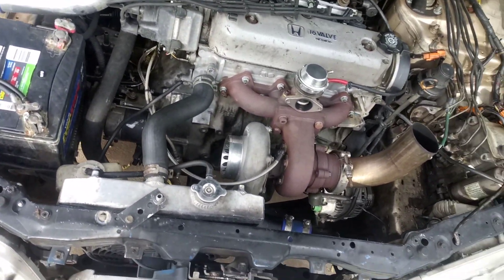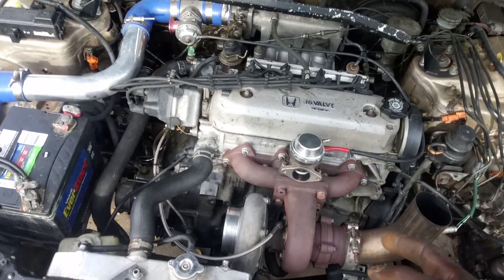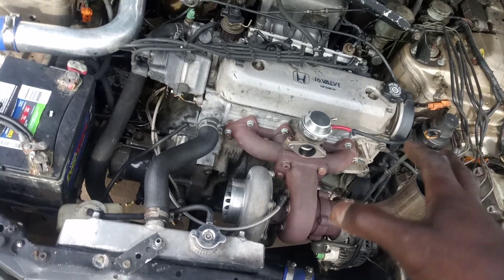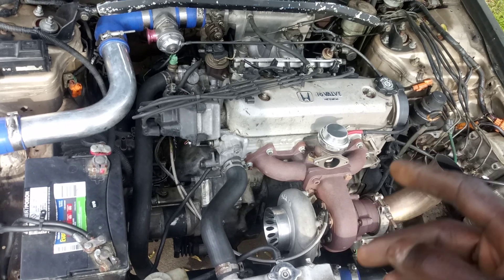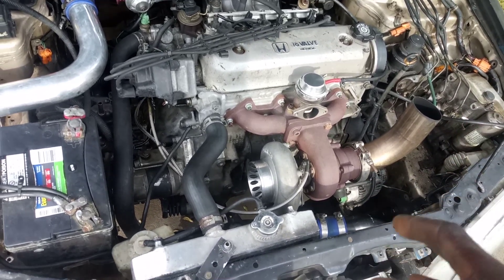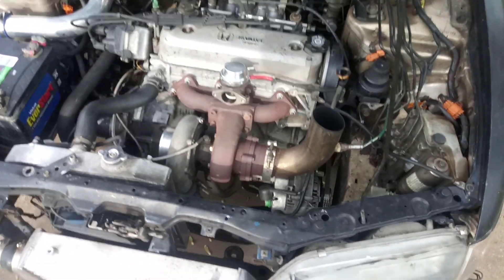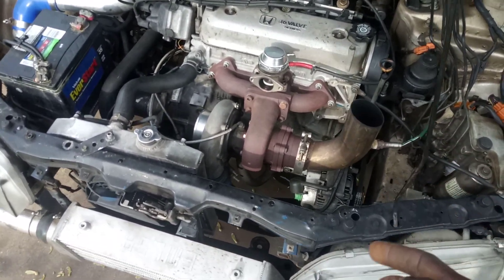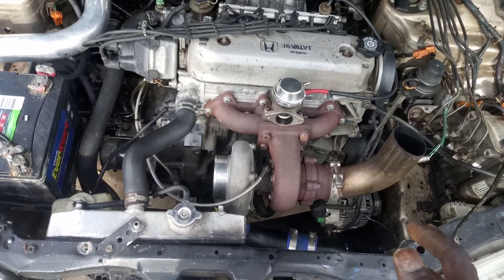I drove it with a rod knock for a year till it gave out, then I swapped in the F23A and drove it for a year until I dropped the valve — that's a whole other story. The F23A was boosted as well, same turbo, same setup. Now I'm on the F22B2 and it runs just fine.